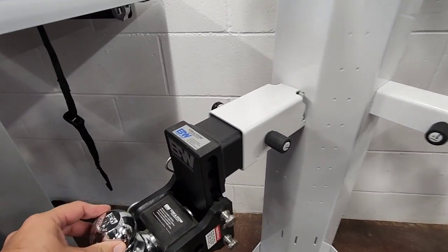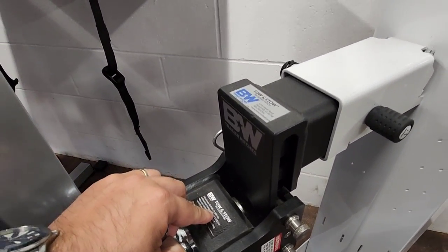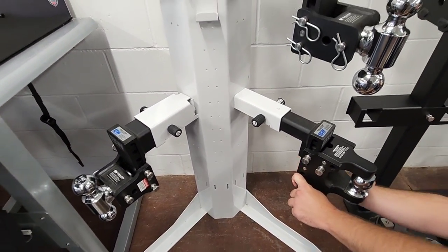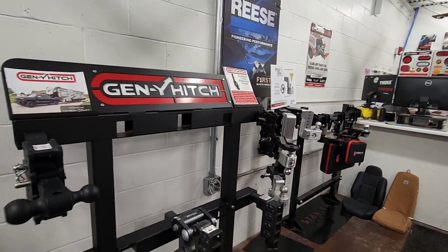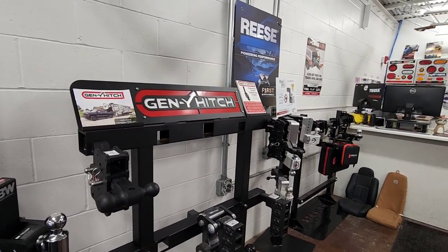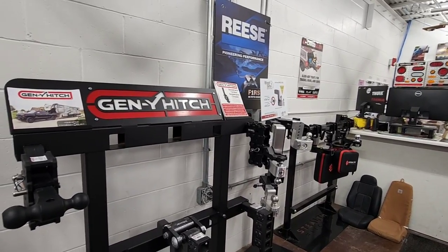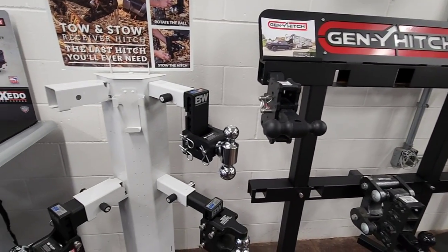Some of these B&W hitches are rated insanely high — this one is 21,000 pound gross vehicle weight rating and 2,100 pound actual hitch weight. Very cool. What do you guys think? Leave a comment below — I'd love to know your thoughts on these different hitches, what hitch you use, which one you love and why. Maybe we can get the folks at eTrailer to pull out more and do some reviews on those as well. I sure hope you enjoyed this video. Please subscribe to my channel, give me a thumbs up, and we'll talk to you again very soon.